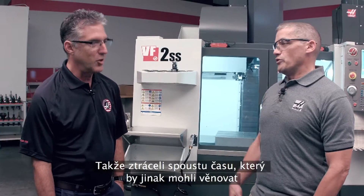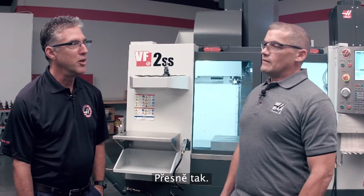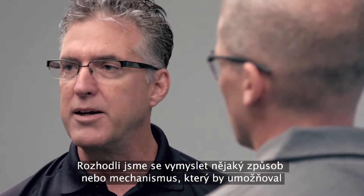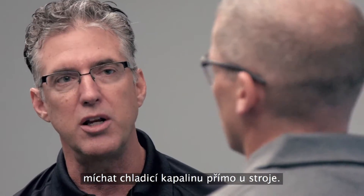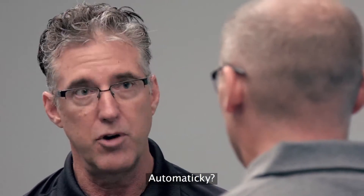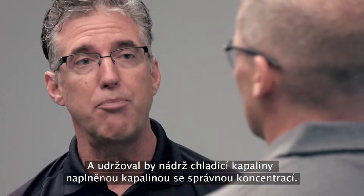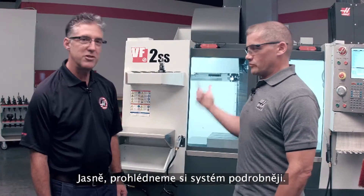Wasting a lot of time when they should be in front of the machine doing some machining. What we decided was that we could come up with a way and a mechanism to mix coolant for the customer right at the machine, automatically, and keep the coolant tank filled to the proper concentration level. That's great. Can you show us how it works? Let's take a closer look.